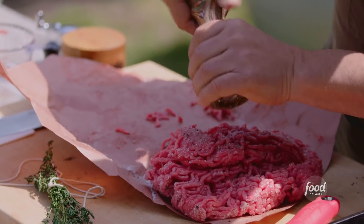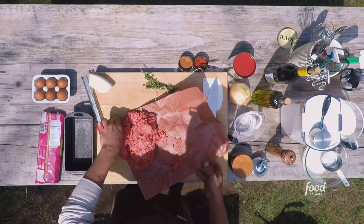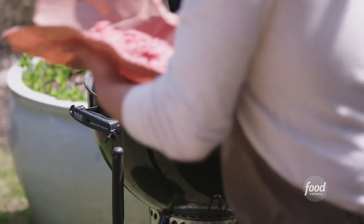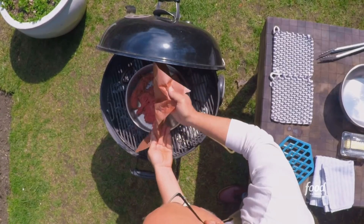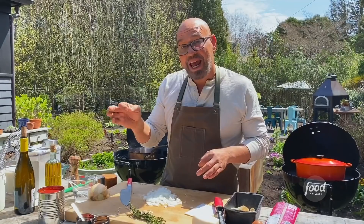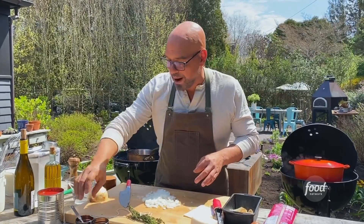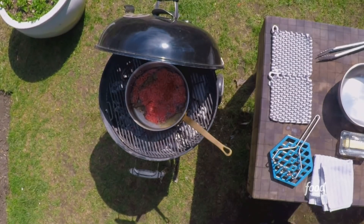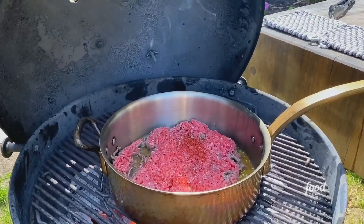Cracked black pepper, and now we're gonna just take this and throw it right in to our pan that is now nice and hot, and we're not gonna move it around once we get it in there. We're gonna let it start to brown. I'm gonna put in a half teaspoon of Aleppo pepper — it has some sweetness, also has some cumin undertones to it, which I very much enjoy — and the cinnamon goes in there.